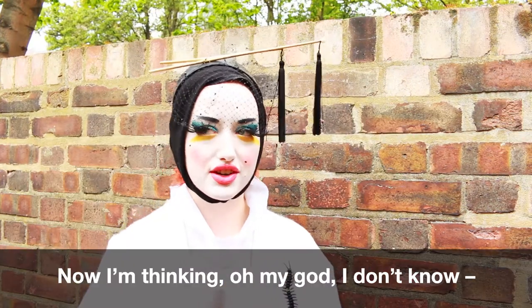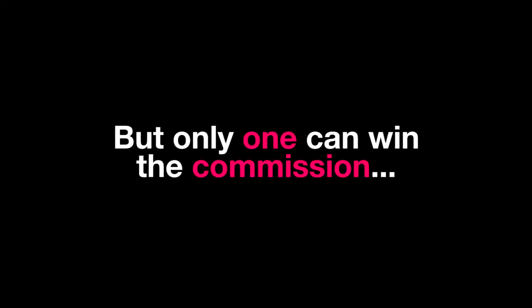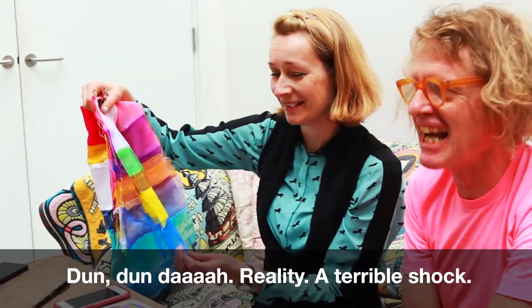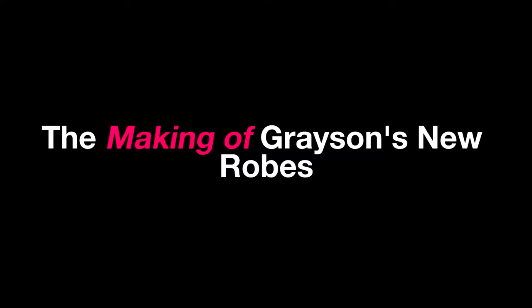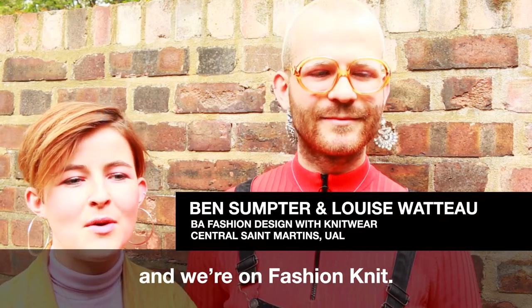Now I'm sort of thinking, oh my god, I don't think it was good enough, do you know what I mean? I'm Louise, and I'm Ben, and we go to Central Saint Martins, and we're on Fashion Knit.